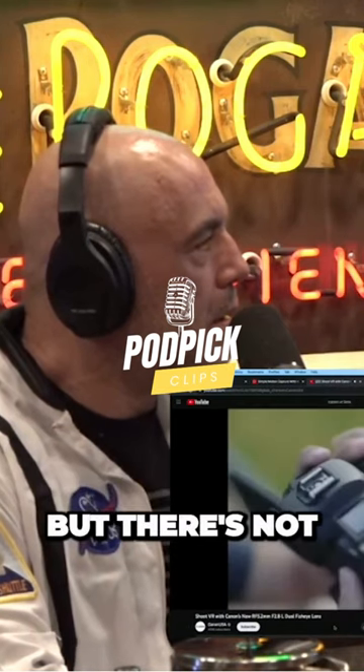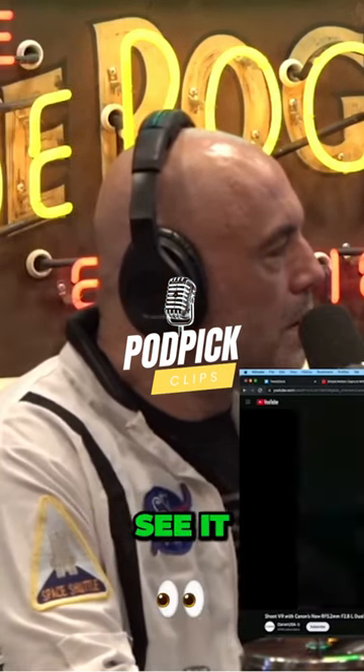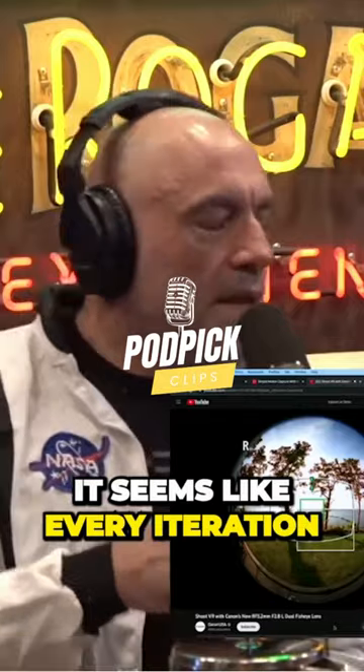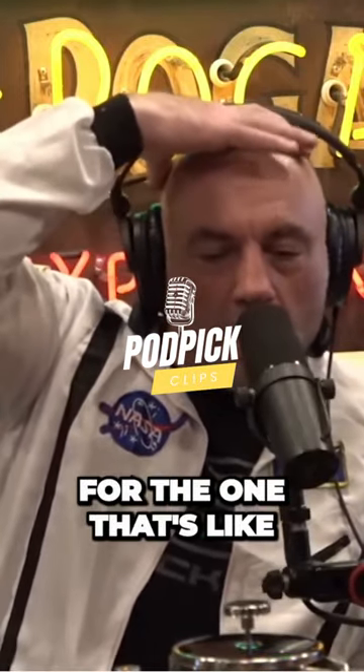It is wild how cool it looks. But there's not a lot to look at right now, and you have to put the headset on to see it. But things in front of you look like you should just reach out and touch them, and they're in high-definition quality. It seems like every iteration of these things, we're always waiting for the one that's like, that's it.